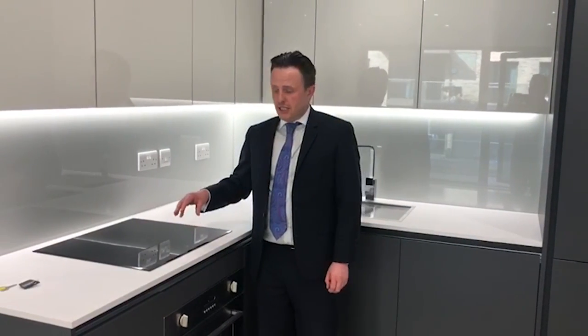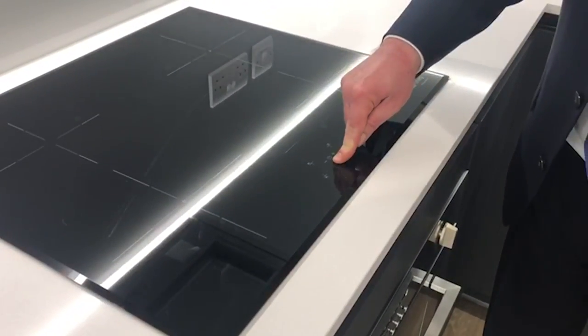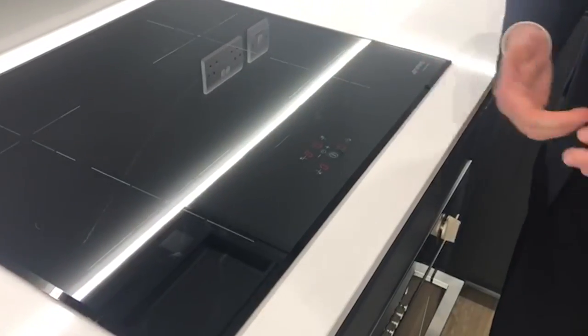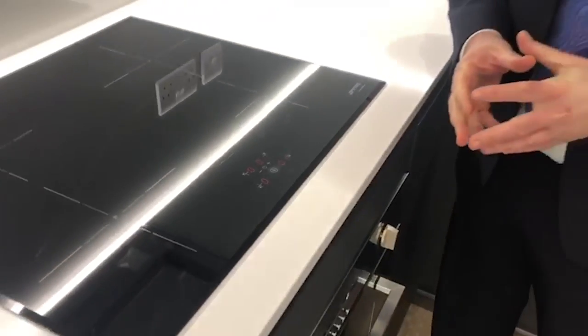This is the induction hob. To turn it on, there's a button in the middle — just press down for a couple of seconds and the red LED lights will appear. Just to remind you that it is an induction hob, so you will need induction-compatible cookware.